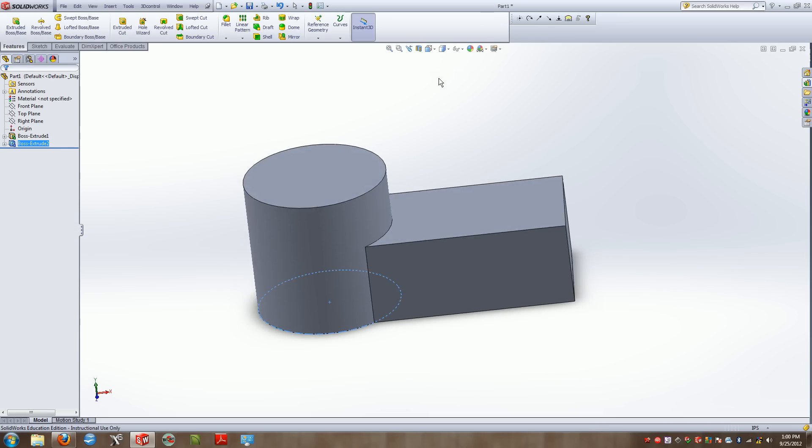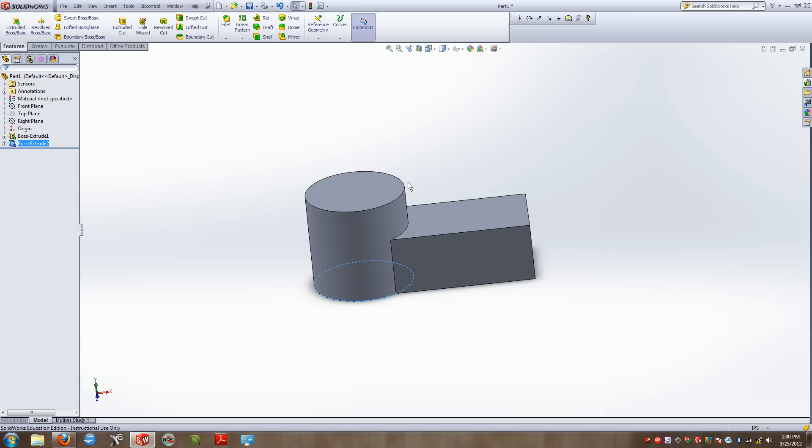You can see right off the bat we already have the rough shape of what our object is going to look like — much quicker than previous versions.